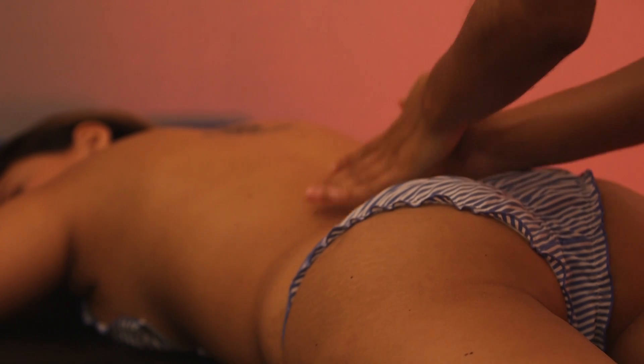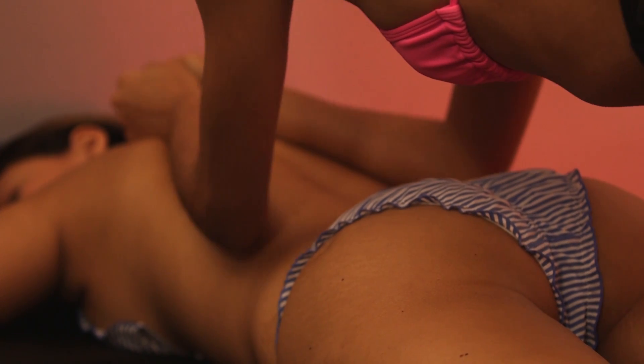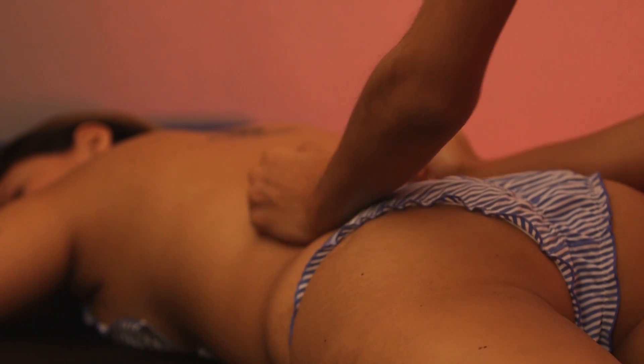I'm going to show you the body-body massage technique. As its name indicates, you have to use your body.